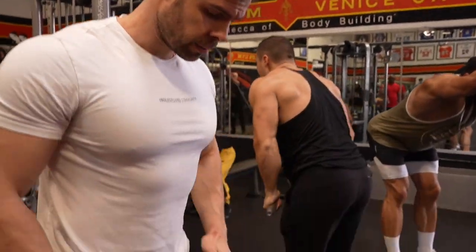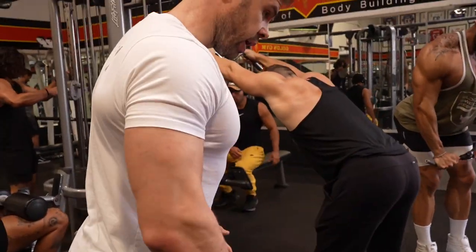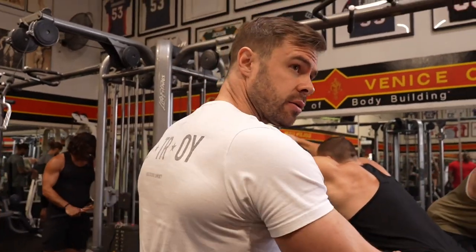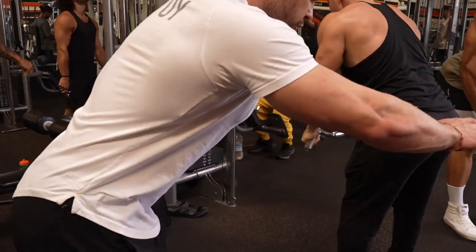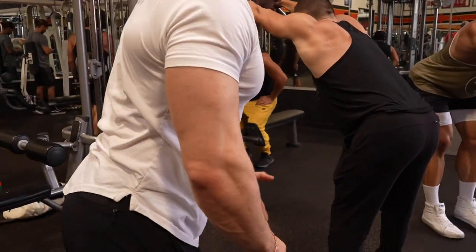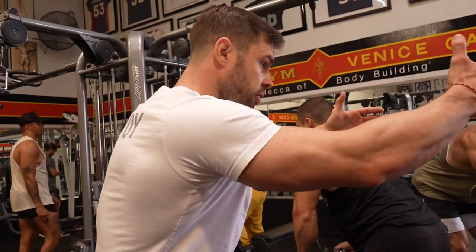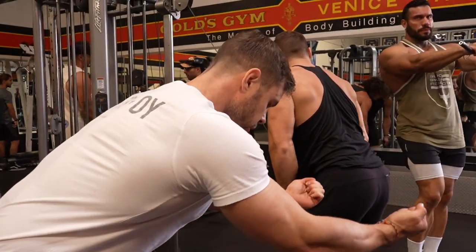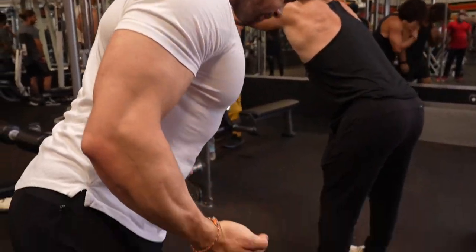You can do this a couple of different ways. I like to switch — one step with straight hands like we're doing right now, squeezing your back, engaging your lower and mid traps right here, pulling your shoulder back and stretching it.